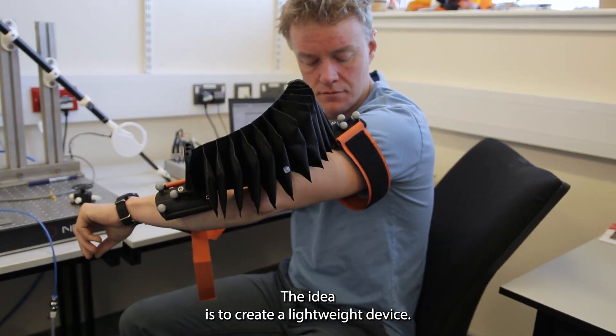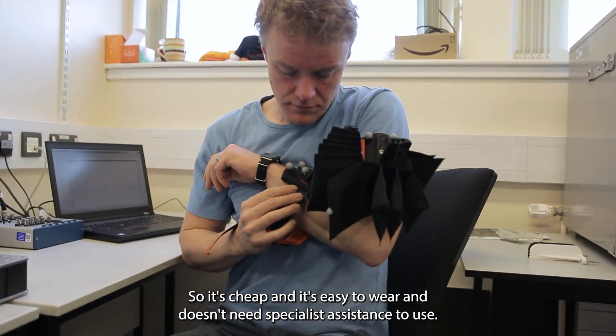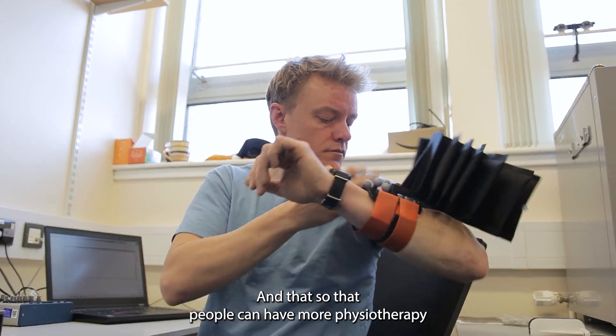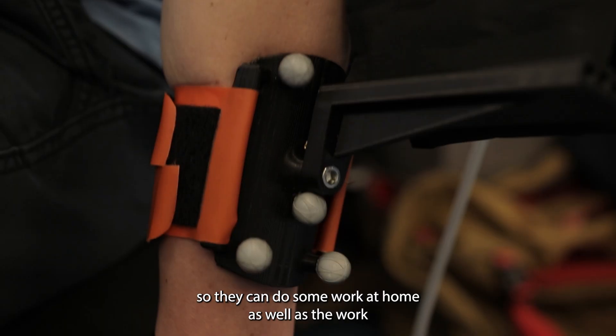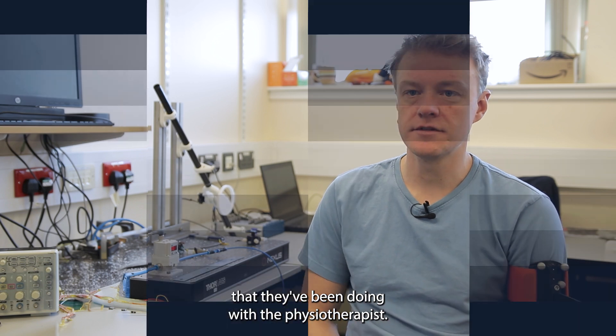The idea is to create a lightweight device so it's cheap and easy to wear, and doesn't need specialist assistance to use — so that people can have more physiotherapy and can do some work at home as well as the work they'd be doing with the physiotherapist.